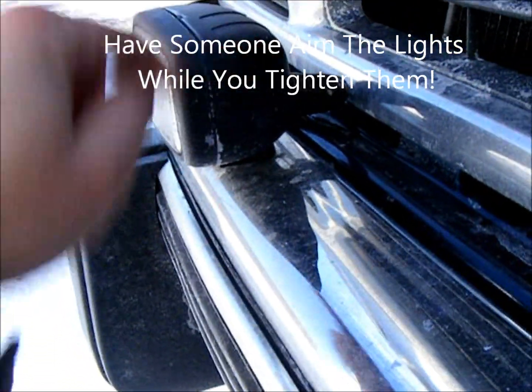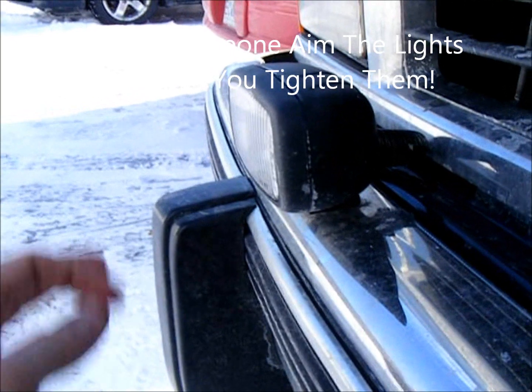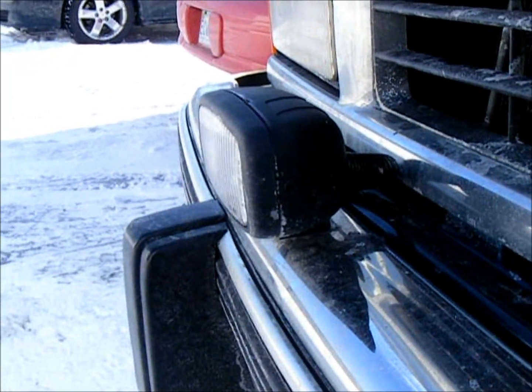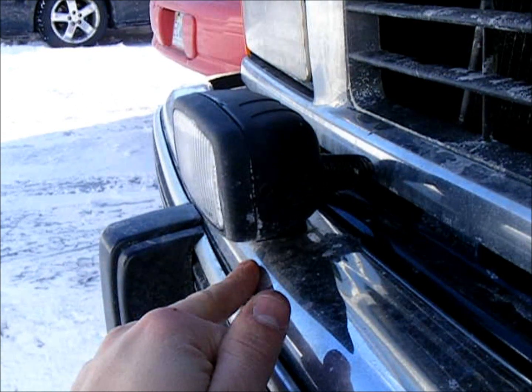These come with a bolt and you just drop it in there and have someone on top hold the light in place, aim it to where you want it aimed, and just loosen and tighten the bolt on the underside of it. I used a half inch drill bit.